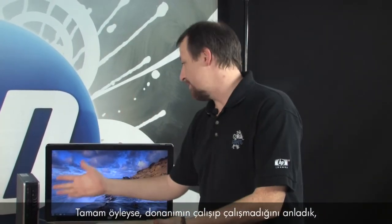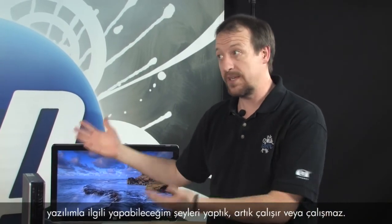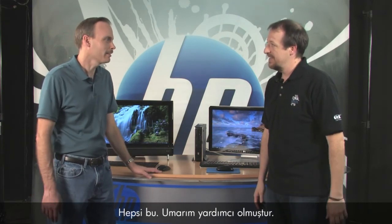So we've now proved whether the hardware works or doesn't, and we've done all we can with the software - it either works or it doesn't at this point. I hope this helped you. See you around!